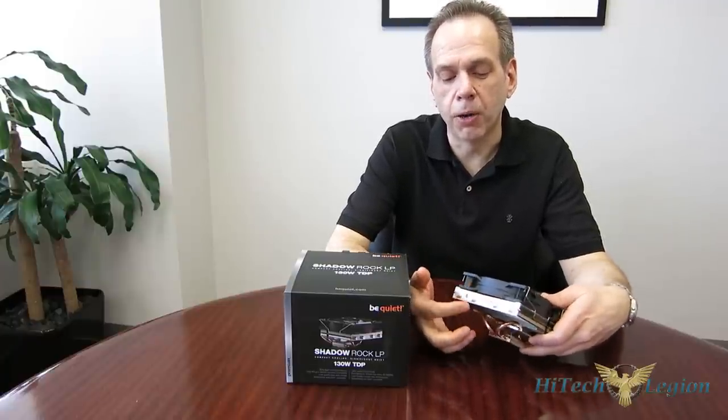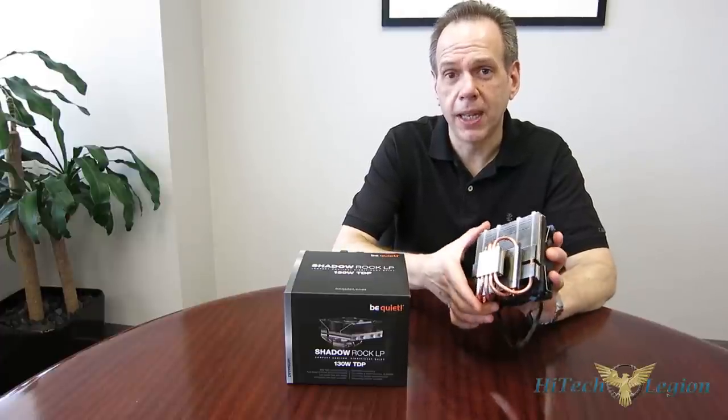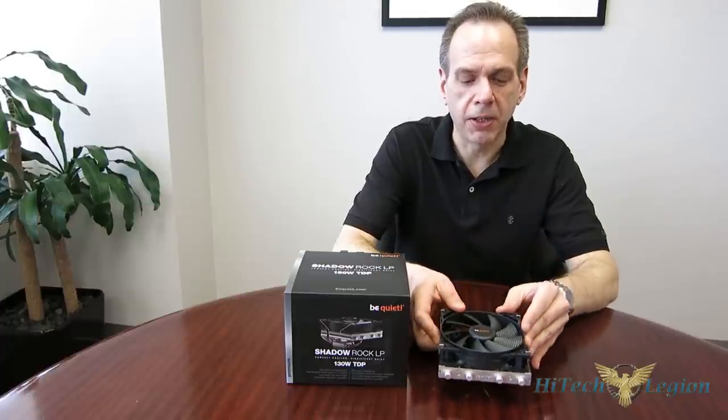You see a brushed aluminum outer plate here with the four heat pipe caps, all aluminum on the sides, and copper heat pipes — bare copper with a copper plate finished with nickel. Let's get a closer look at the unit itself.